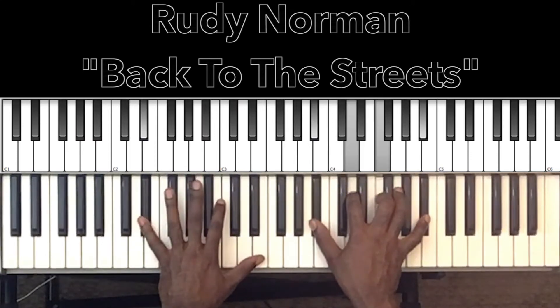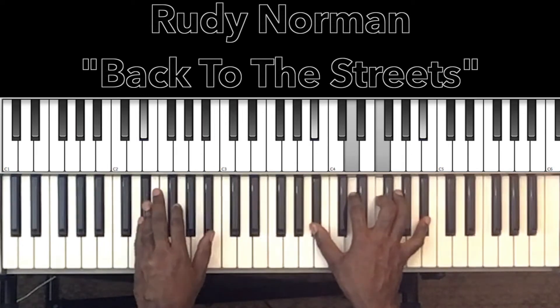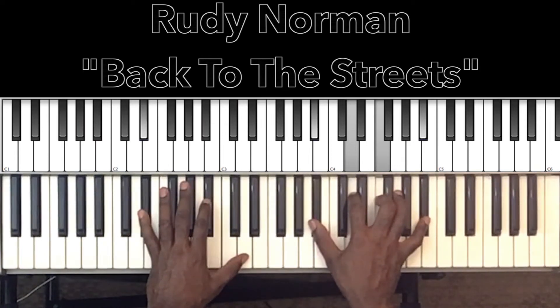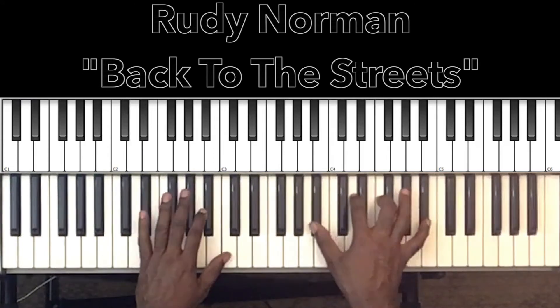'Too late for lies' — it's going to be our Eb major 7 sus 2: E flat in the bass, B flat in the right hand, D, F, B flat. And it does that again for 'I've got to get myself on track.'